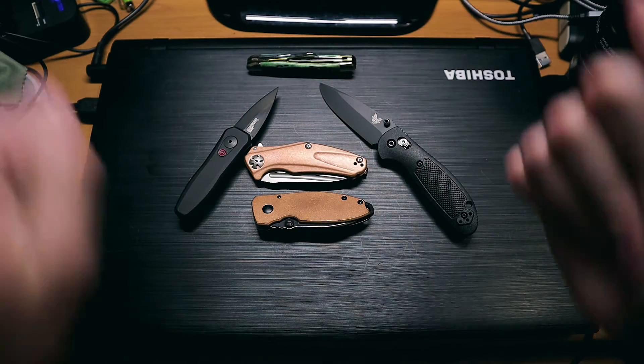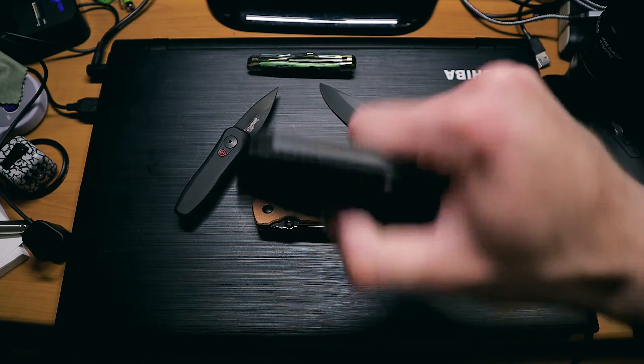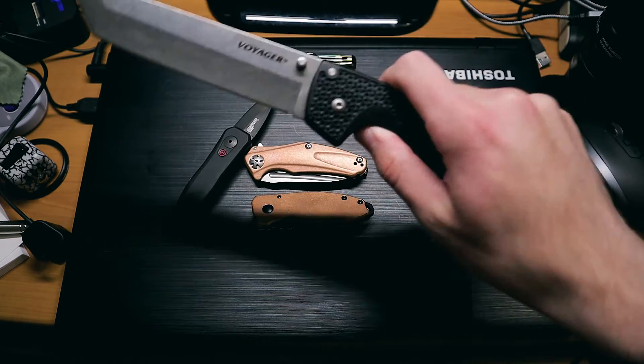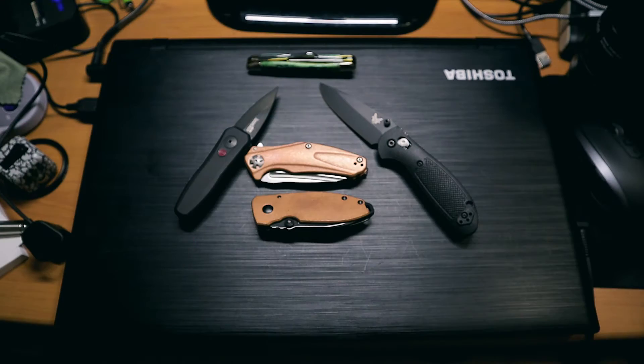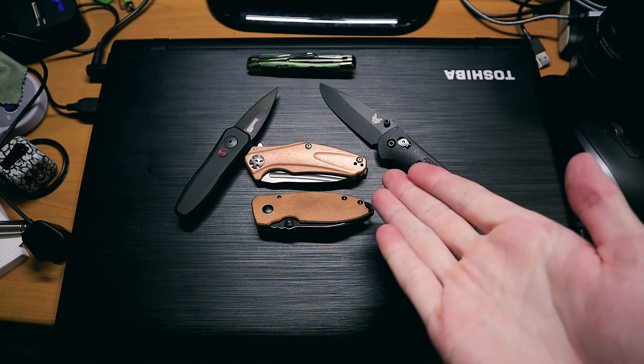Recently, for some strange reason, I've been buying a bunch of tiny knives. As you can see here — tiny knives, little ones. I'm a fan of big knives — I like my big knives. But for some reason I've just been buying small ones recently, and I don't know why. I wasn't intentionally doing this; it just happened.